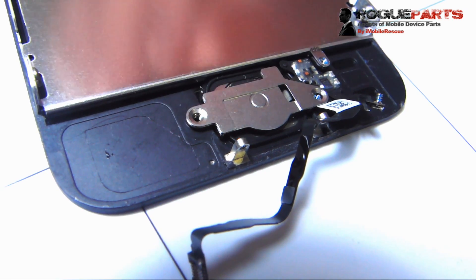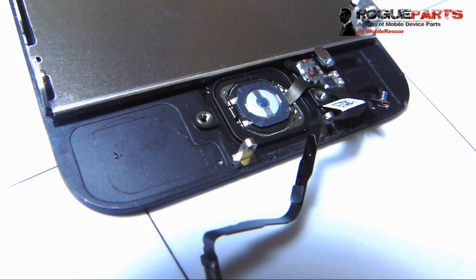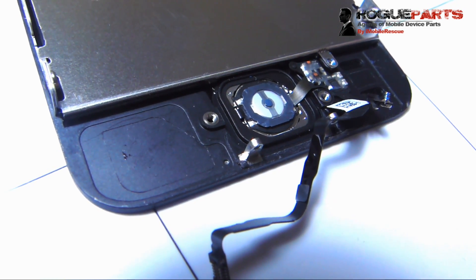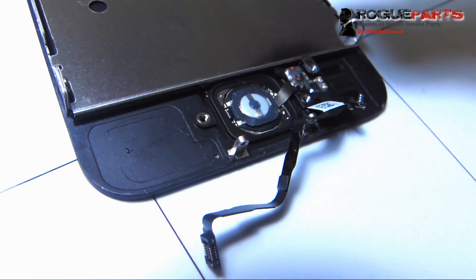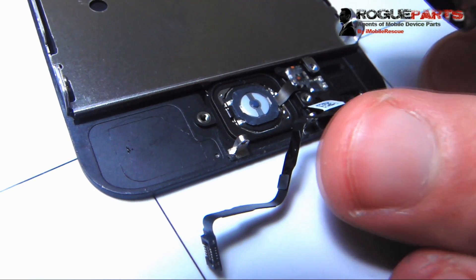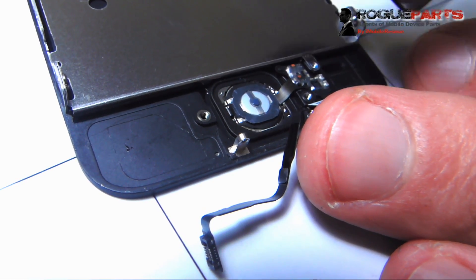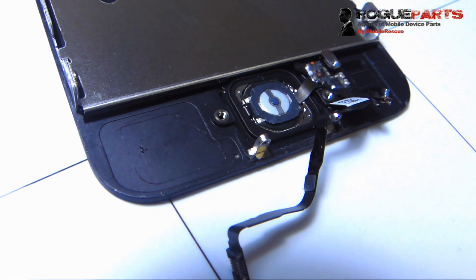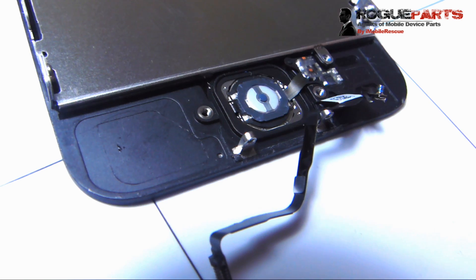Now we're going to take that shield off. We've exposed the home button area, the whole touch sensor, the entire thing, which we're going to swap out and put on a new one — essentially replace. We've got to heat this up a little bit. So that's a heat gun coming in here at about 200 degrees. We're kind of close, but it's 200 degrees — it's not hot at all. We've got to give it enough heat because there's a little bit of adhesive underneath of that cable — we've got to just kind of lift it because it's adhered to the frame.